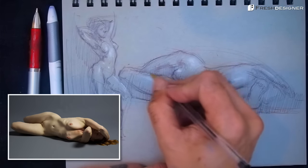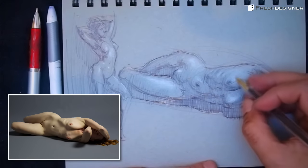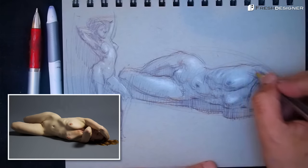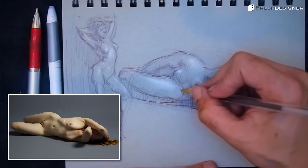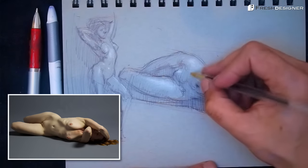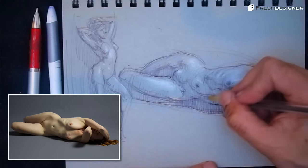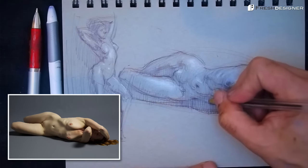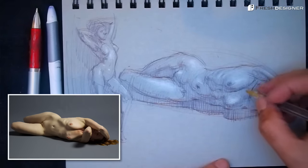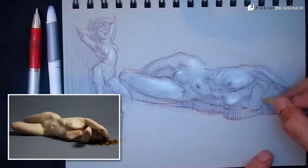I'm pretty much running out of time, but this is probably as far as I can go in ten minutes anyway. To me the shapes are good, the lay-in is pretty good, and the gesture is really solid. I'm happy with this — as a ten-minute study, this was a success. And this will complete today's daily life drawing session using a ballpoint pen.